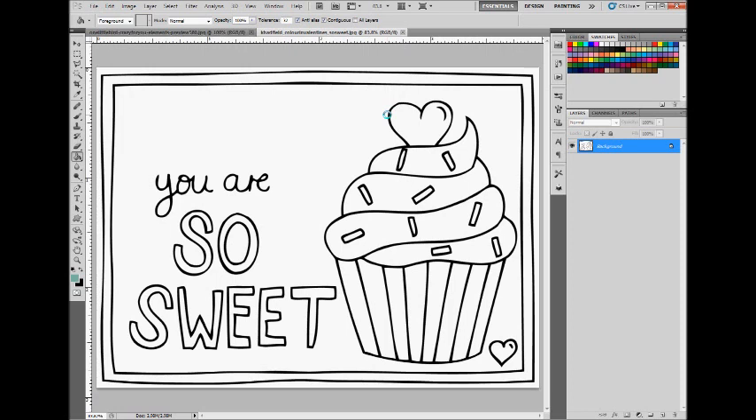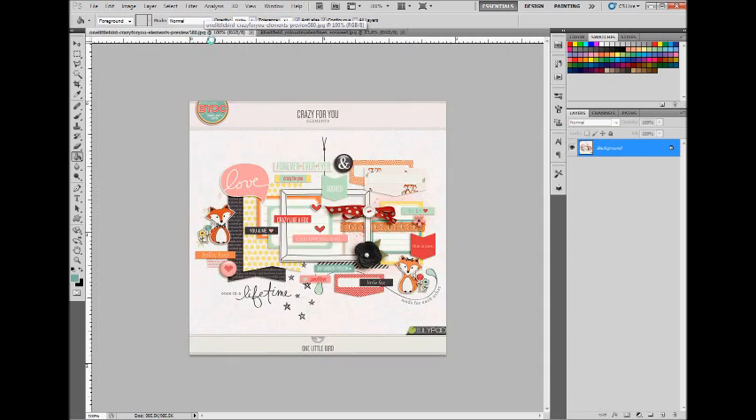We're going to sample some colors from the February BYOC so that our Valentine's card matches those colors. I'm using the preview for One Little Bird's Crazy For You digital elements.